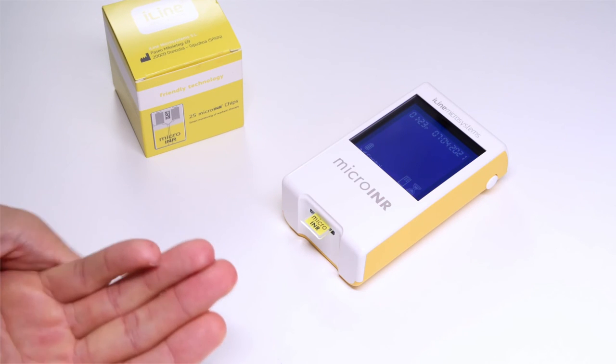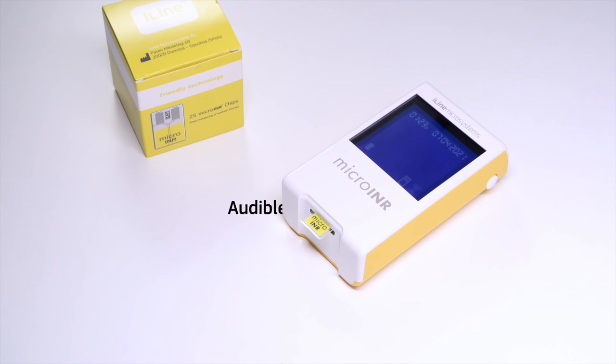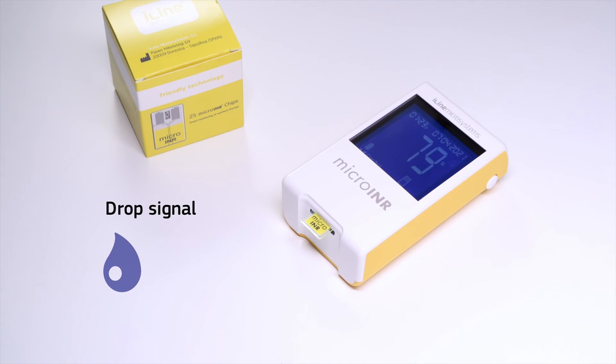Wait for the meter to be ready while preparing your hands for the finger stick — make sure your hand is warm and massage the finger softly. The meter is ready when it emits an audible signal: the drop symbol begins to flash on the display, an 80-second countdown appears, and the chip emits a steady light. Do not finger stick until the 80-second countdown starts.